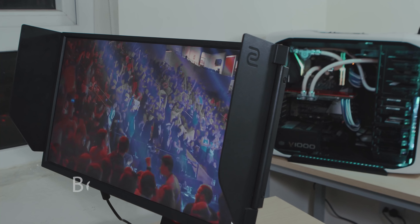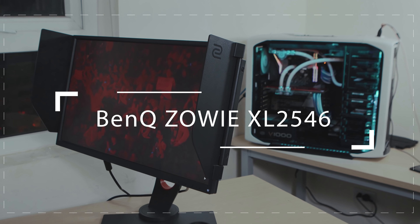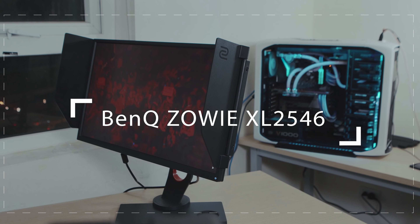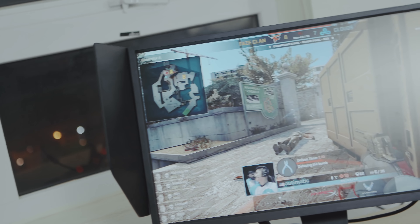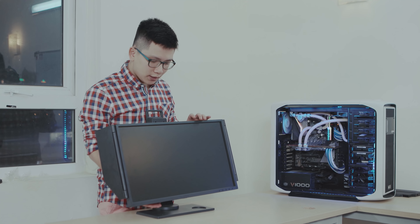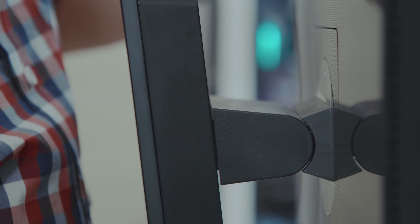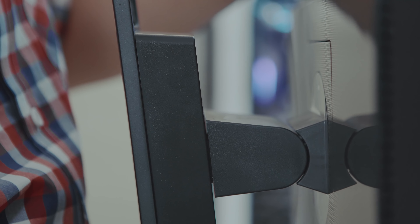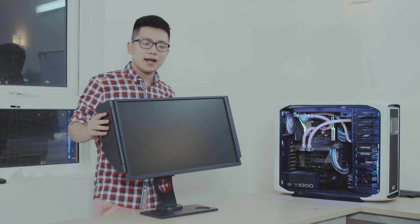XL2546 là phiên bản mới nhất của dòng màn hình gaming đến từ hãng BenQ Zowie. 2546 có phần bề ngoài không hề cầu kỳ hoa mỹ như các chiếc màn hình gaming khác — điểm nhấn của chiếc màn hình này chính là sự đơn giản một cách rất thực dụng. BenQ Zowie đã thiết kế để chúng ta có thể tùy chỉnh độ cao, thậm chí các góc nghiêng hay có thể xoay ngang dọc để phù hợp với cả công việc hay game bạn chơi.